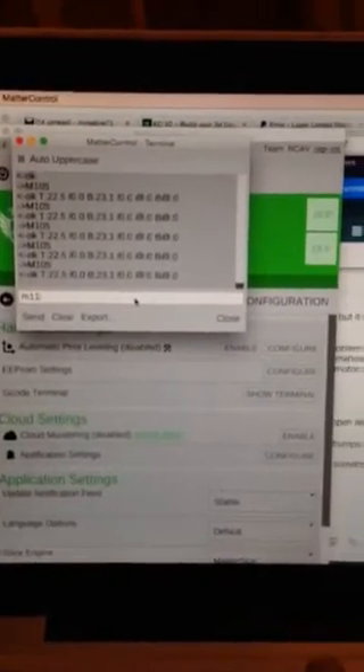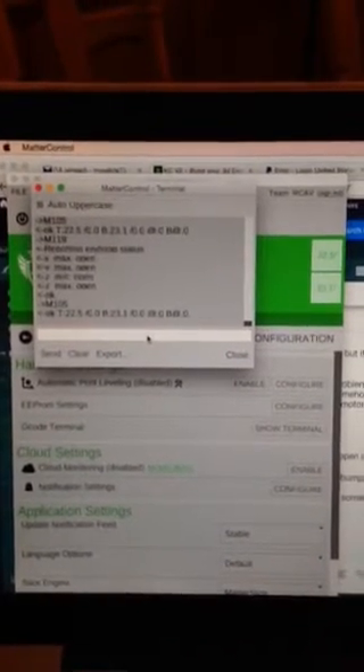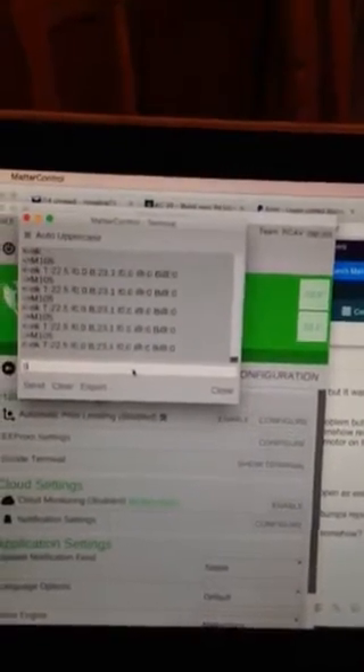I'll just show you here. First of all, I'm going to do a check on all the probes — they should all be open. I've checked all four; when they trigger, they trigger just fine. So if I do a G28, the homing command, you're going to see here that it homes with no problem. Okay, and they'll all trigger the end stops.